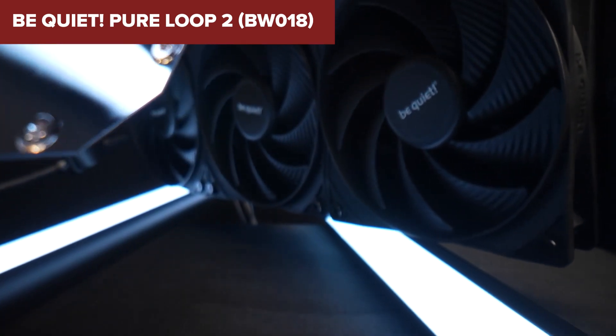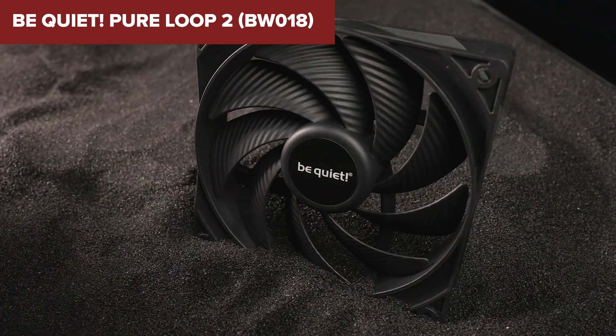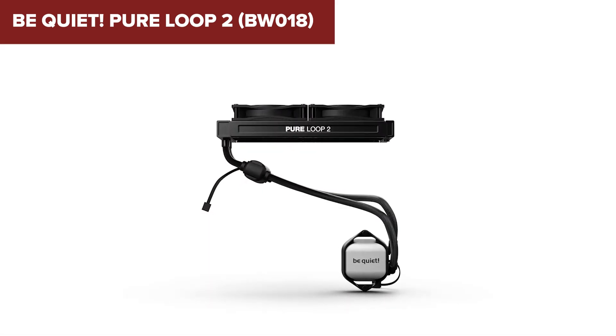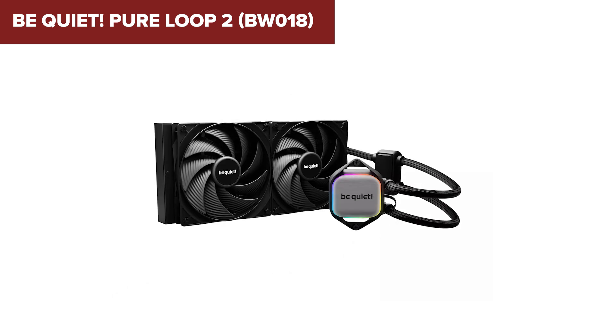The doubly decoupled PWM pump is designed to minimize vibrations and operate quietly, ensuring smooth and silent performance. Additionally, the cooler includes subtle ARGB lighting on the cooling block, enhancing its sleek, all-black aesthetic.